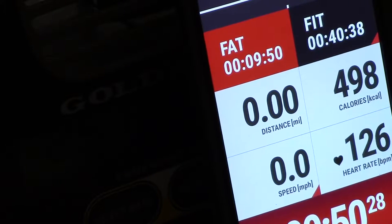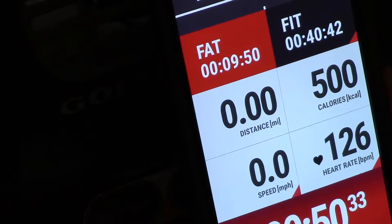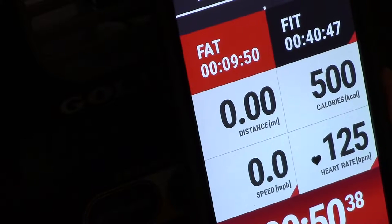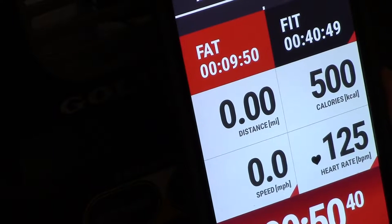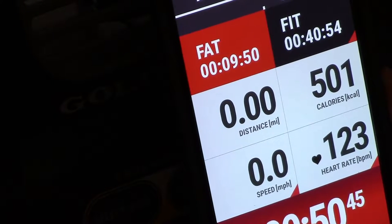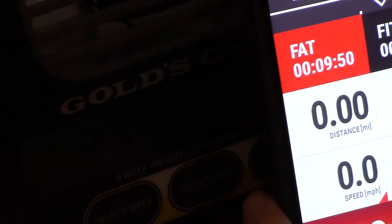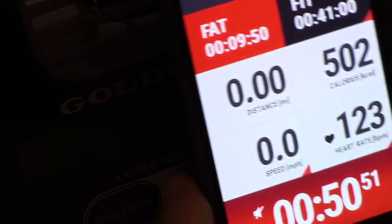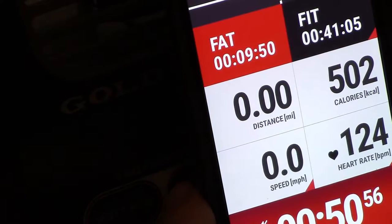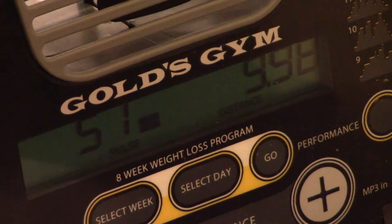So the heart rate monitor shows about twice as many calories as the machine. Now, this matters if you're trying to lose weight, which a lot of people do. They count their calories — the foods they eat and the exercise calories they burn. So if you went by the scale on this Gold's Gym bike, you'd be off by about 250 calories — that's like one or two protein bars. So it's a pretty big deal to people that are into fitness.